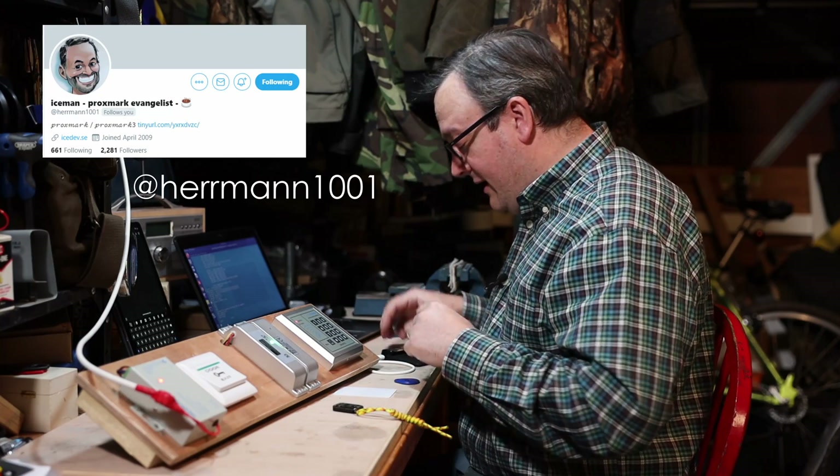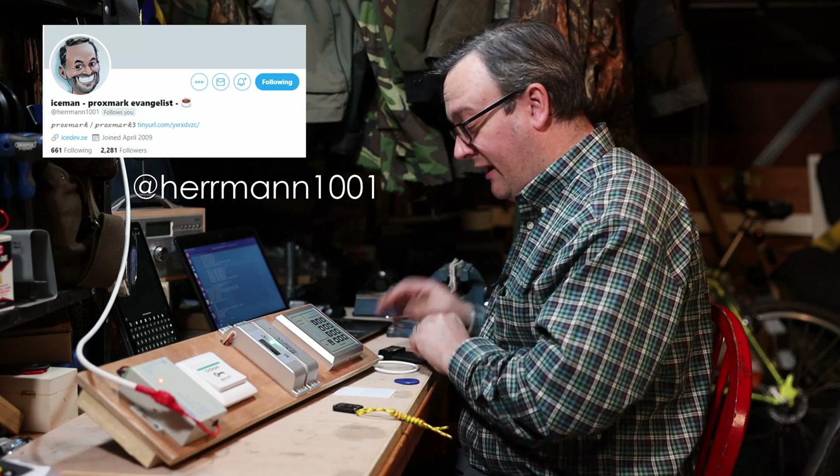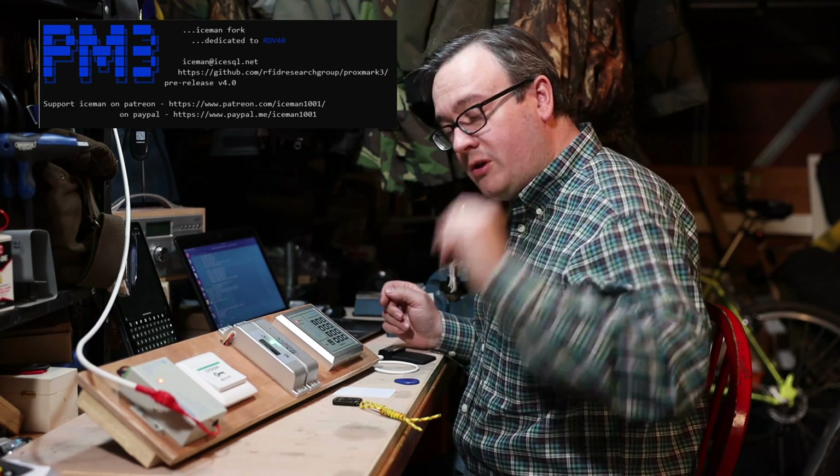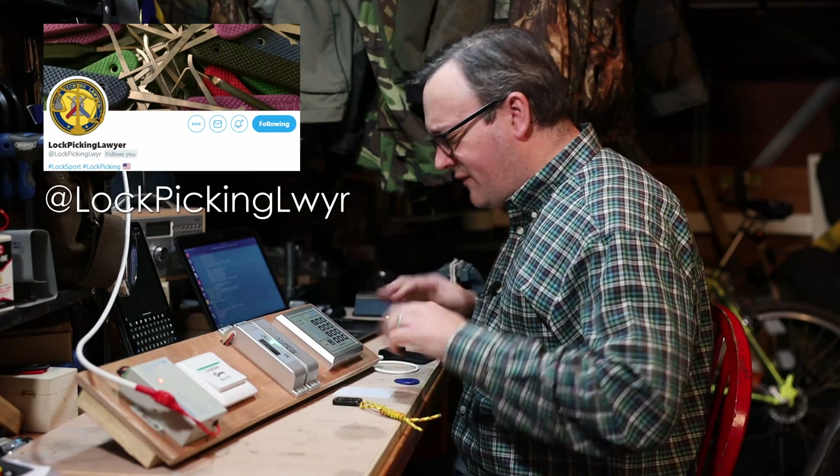I want to give a quick shout out to Iceman on Twitter — without him the Iceman software build for the Proxmark and many other things, including the GUI for the chameleon, would not exist. He's a really cool guy who supports the community; become a Patron of his, it's really worth it. I also want to thank the Lock Picking Lawyer — he's probably one of the most awesome people when it comes to locks, physical or electronic. He makes things that seem absolutely impossible look easy; I've tried to pick his stuff in 15 seconds like he does and several hours later had to throw in the towel. So have fun, please like and subscribe.